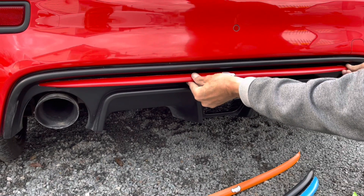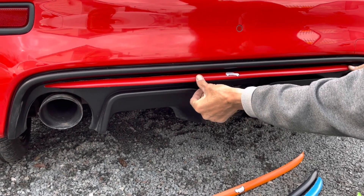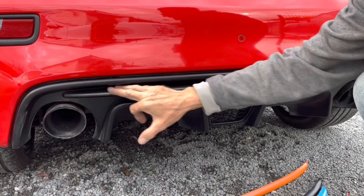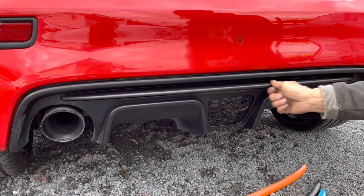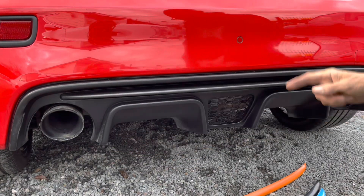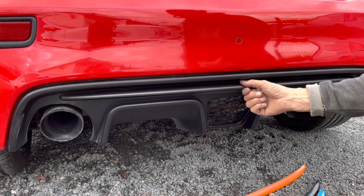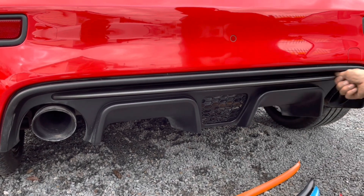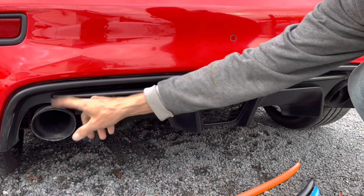The one we're going to fit today is the red one. With my car being red we just thought it'd look brilliant. Some people have said you can sand this a little bit to get that adhesion, but what we're going to do is clean it with some alcohol wipes. We've also got some special wipes called adhesion promoters — everything we use these on sticks like mad. So we're going to clean this up now and then come back in a moment.